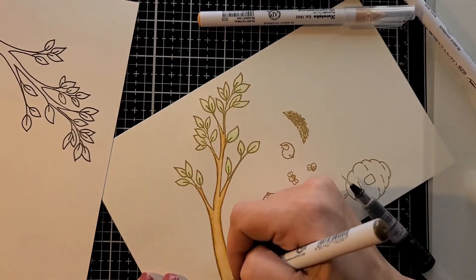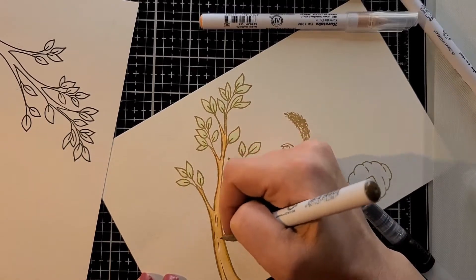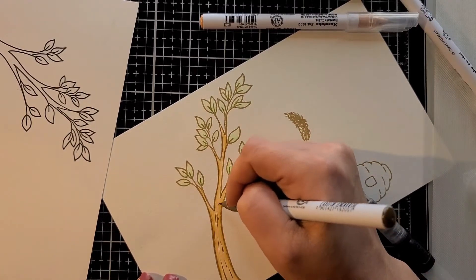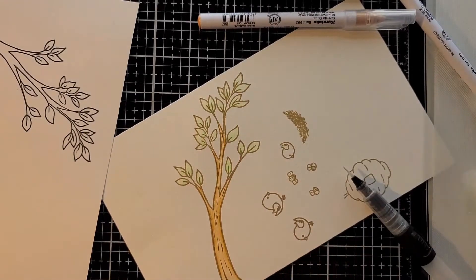I'm just going to add a little detail to the branch, just because I didn't want it to be so plain. I didn't draw those out or wash them down at all.